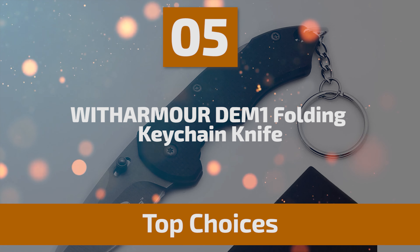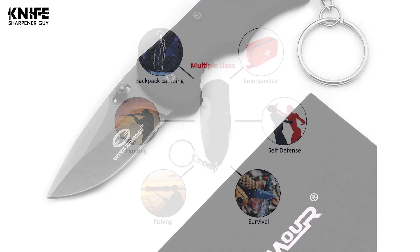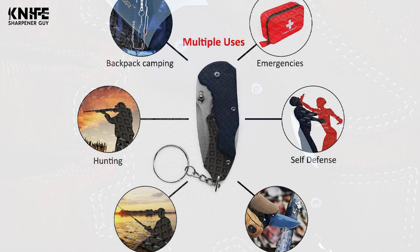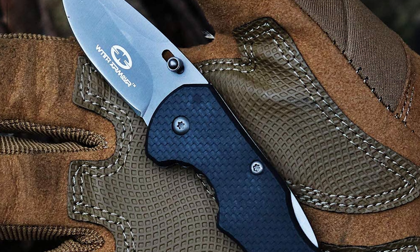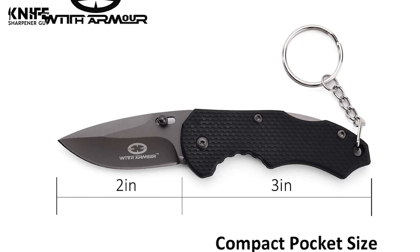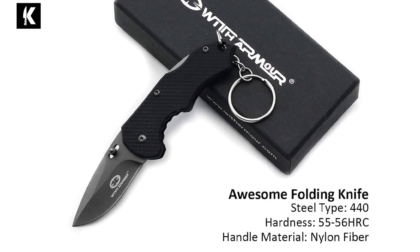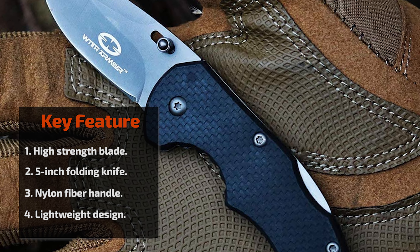Number 5: With Armor DEM 1 Folding Keychain Knife. With Armor packs in a high-quality nylon pouch, making it an excellent choice for a gift. It includes an LED, screwdriver, bottle opener, and carabiner — making it the best companion for outdoor activities, backpack camping, hunting, fishing, survival, self-defense, and emergency situations. The blade is made of 440 satin steel, with a blade length of 2 inches and an overall length of 5 inches, remaining 3 inches when closed. The blade is 2mm thick with 55–56 Rockwell hardness. It comes with a 3-inch nylon fiber handle and a leather lanyard, with a unique design and very strong lock when opened and closed.